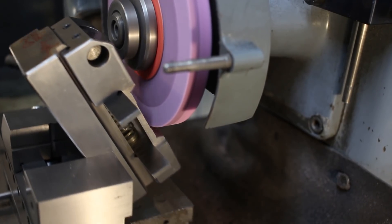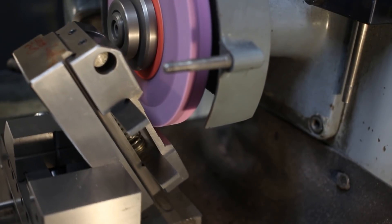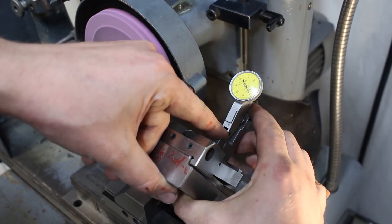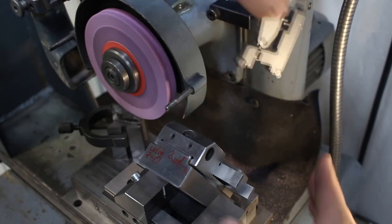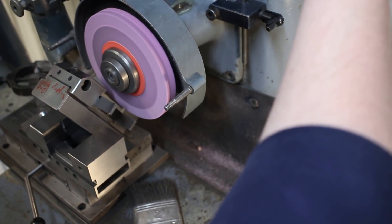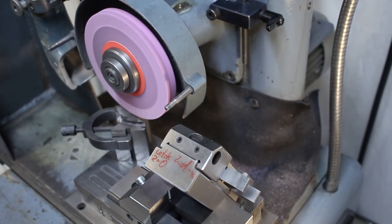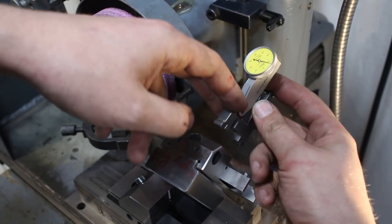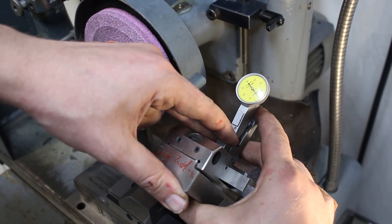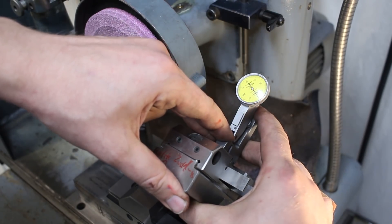Just plunging down straight. Both sides of the prism have to be ground, so here I'm flipping the part around in the grinding vise, raising the wheel head — otherwise crash — and grinding the second side. When I'm close to final dimension, I use the gauge to check, then do a final grind. And there you see it — spot on.